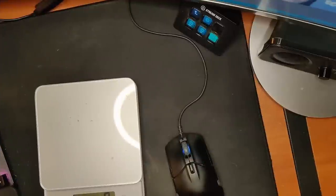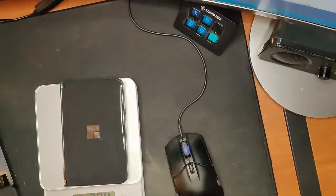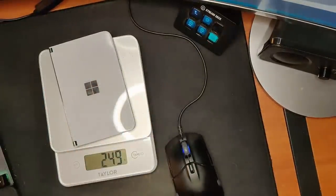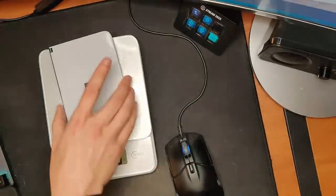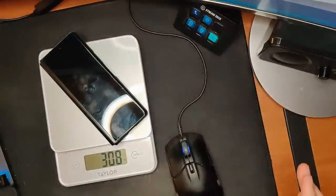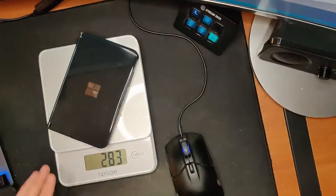I do have a scale. We're in grams — the Surface Duo 2 is at 284 grams. The original Duo is at 249 grams. What about the Fold? 308. So it's actually lighter than my Z Fold — I guess that's about right. It feels really similar. That's interesting.